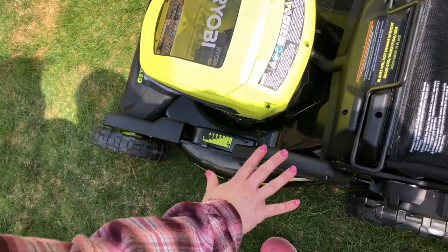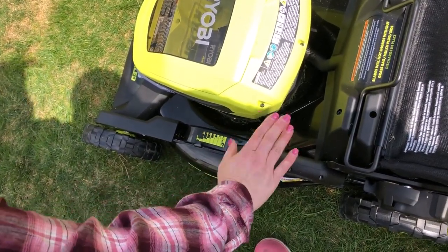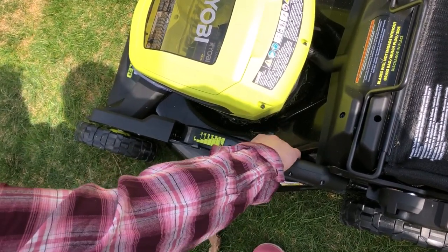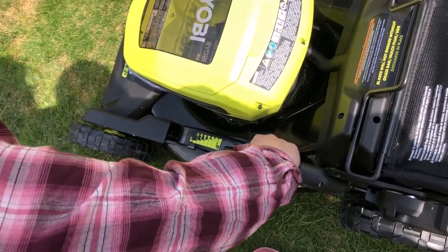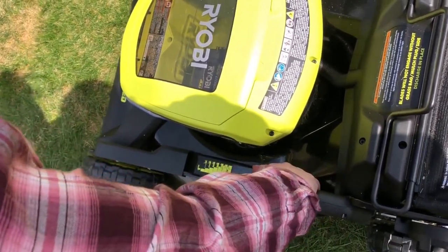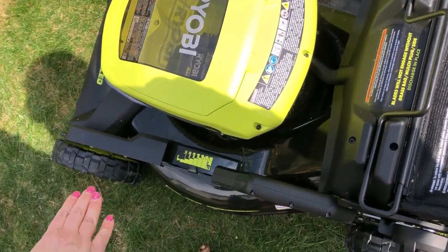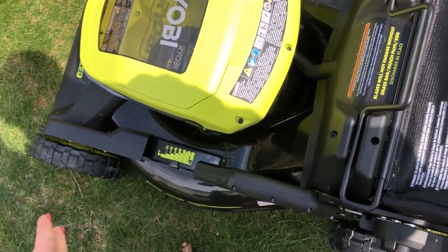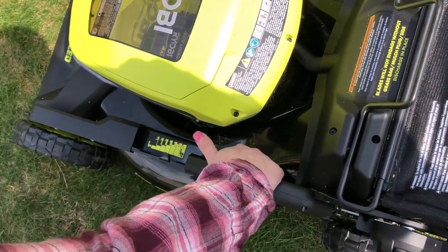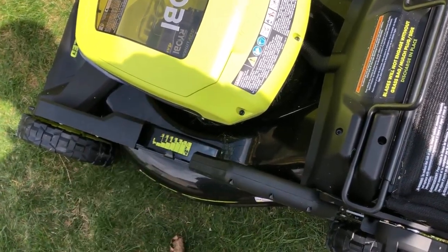Let's take a look at how to adjust the cut height in your lawn — it's all done right through here. There's a trigger mechanism underneath, and all it is is basically putting your arm into it, pulling up or down, and then it will lock into position wherever you want it to be. So I'm going from one inch to four inches. Adjusting your height is really easy — all it takes is a pull of a mechanism underneath, and that's the end of it.